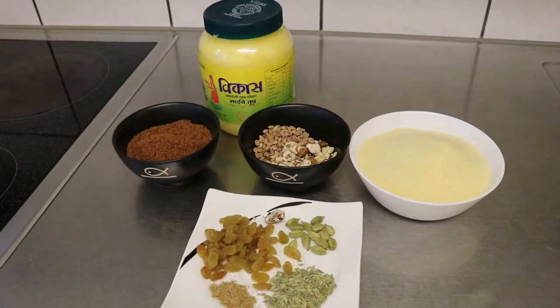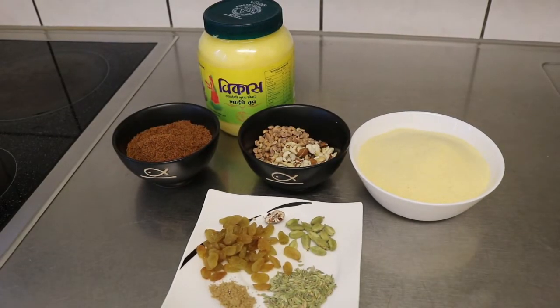वैसे तो Gujiya के बहुत सारे types हैं — जैसे कि हम मावे की Gujiya बनाते हैं, नारियल की बनाते हैं। लेकिन आज मैं यह traditional recipe जो मेरी मम्मी की है, वो यहाँ share कर रही हूँ।